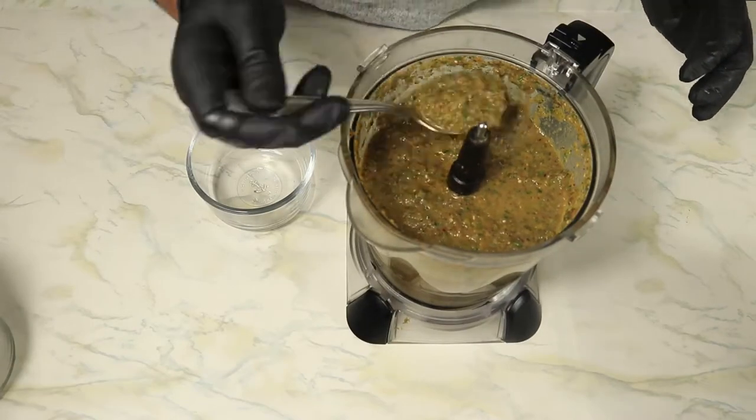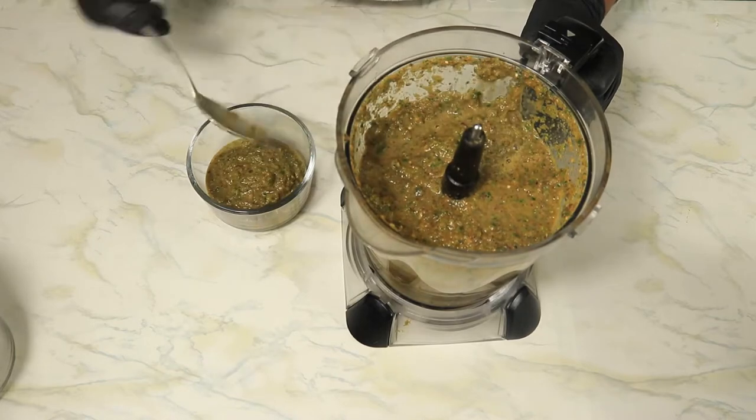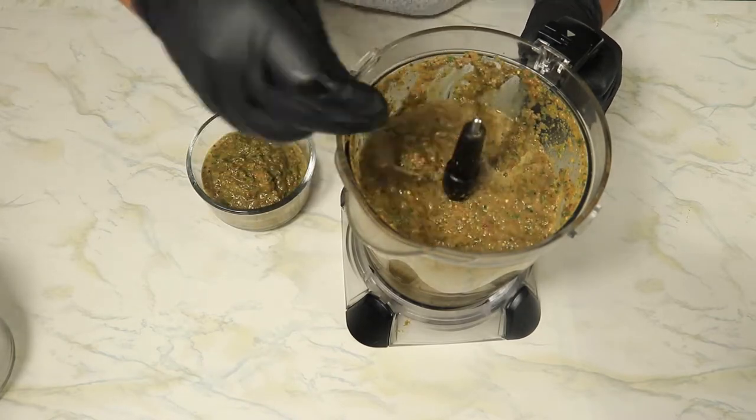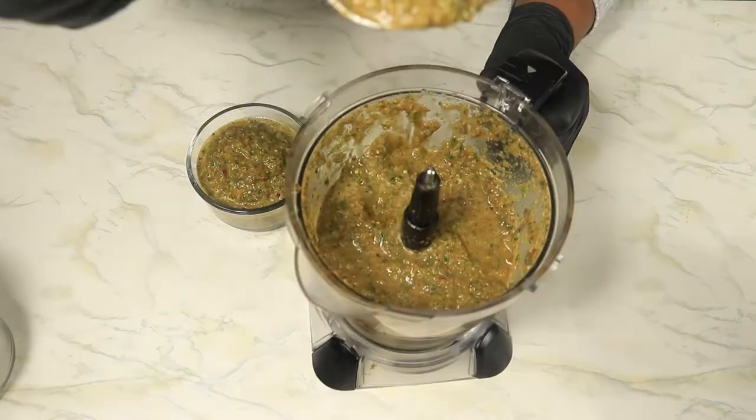Today I'll be creating green sauce and jerk chicken. First I'll be preparing my green sauce, then I'll get into creating the jerk chicken. The ingredients for my recipe will be in the description box below. Let's get started.